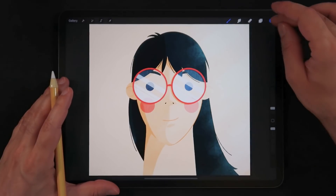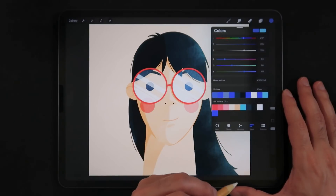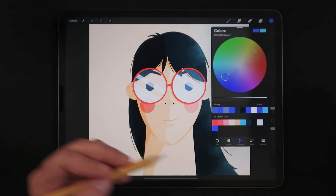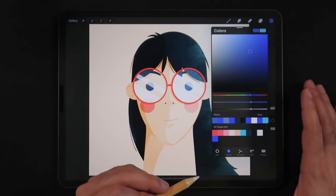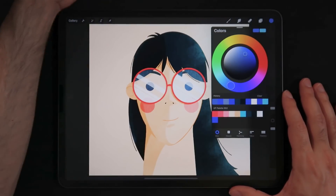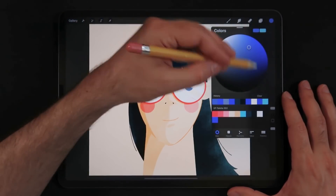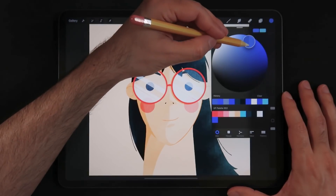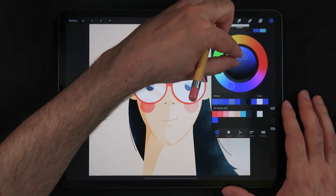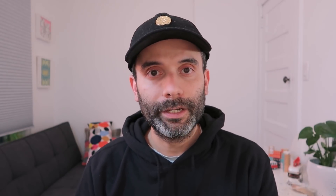Shortcut number one: the color pinch zoom. Say you're choosing a color for your illustration. We have the color palettes, you can choose by value, use the color harmony that's new in Procreate 5, or the classic mode. But one thing you may not know is that if you use the disc mode and you're having trouble finding the right exact hue of blue, you can just pinch to zoom. The circle becomes much bigger and now you can choose the color with more precision.